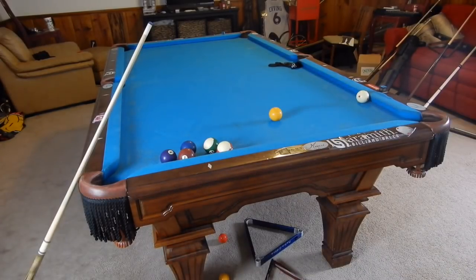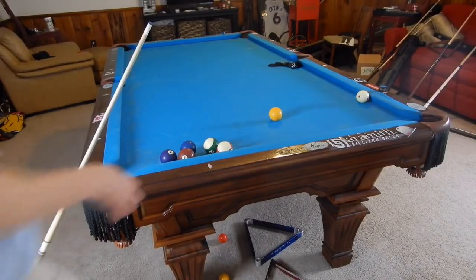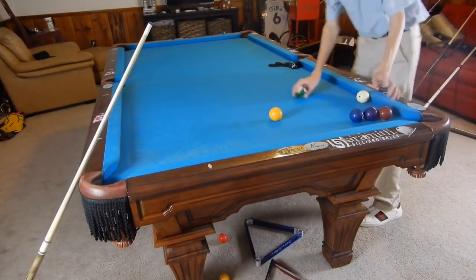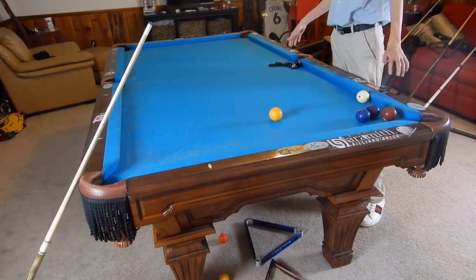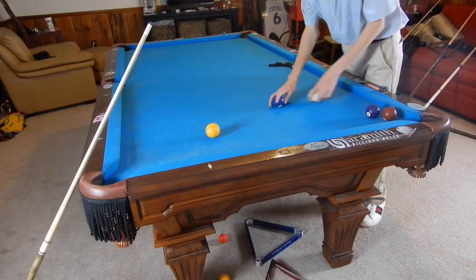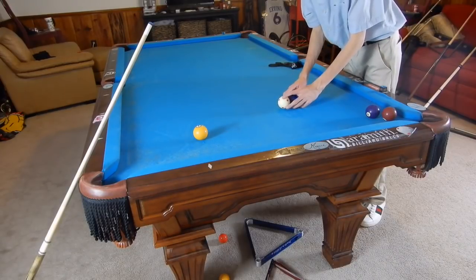Hey guys, I'm Jane Dupree and today I'm showing you a highly requested video: how to shoot over another ball. So let's say we're playing nine ball - we need to make the one ball and our cue ball is blocked.